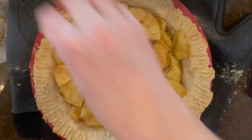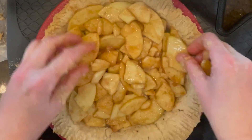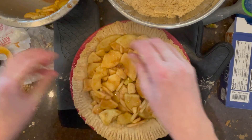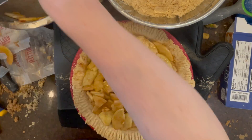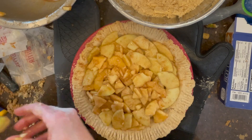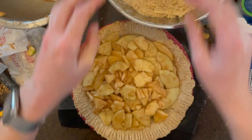After you tightly layer the apple slices into your pre-baked pie crust, add the brown sugar topping and pack it in nicely.